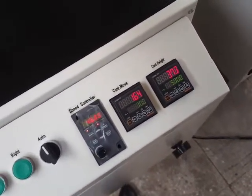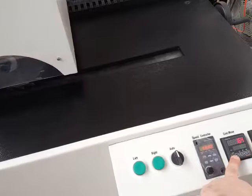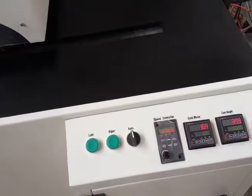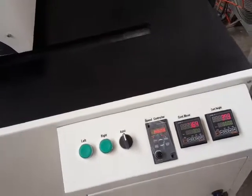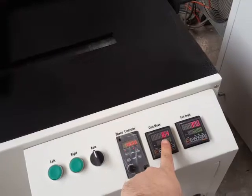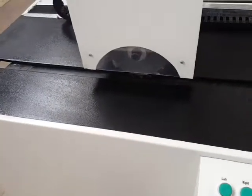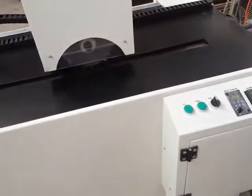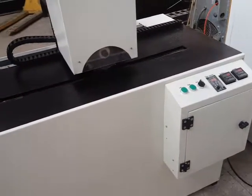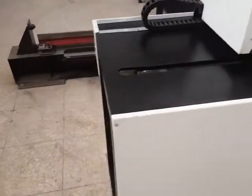After adjusting the zero position for the cutter, the other display is for length adjustment of the notch. For example, if you want to make a notch on the surface of the pipe for 40 centimeters, you set it to 400 millimeters here. Then, in auto mode, after the cutter travels 400 millimeters from the starting point, it will stop automatically.